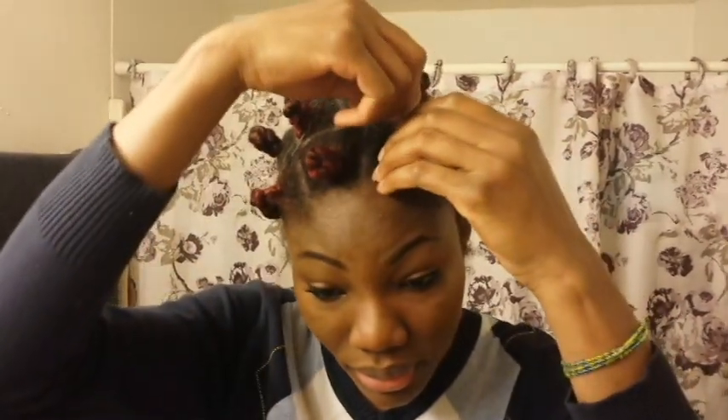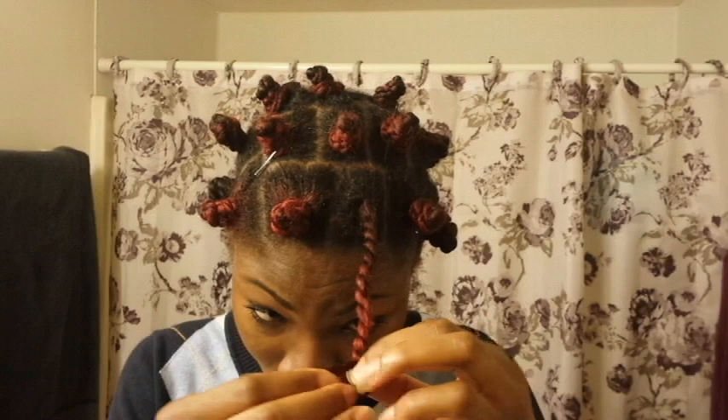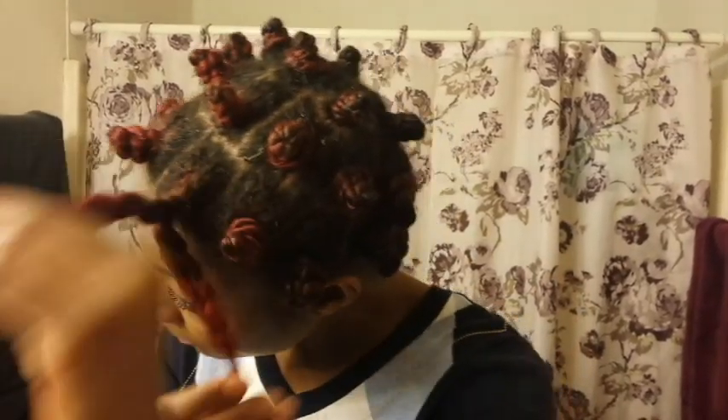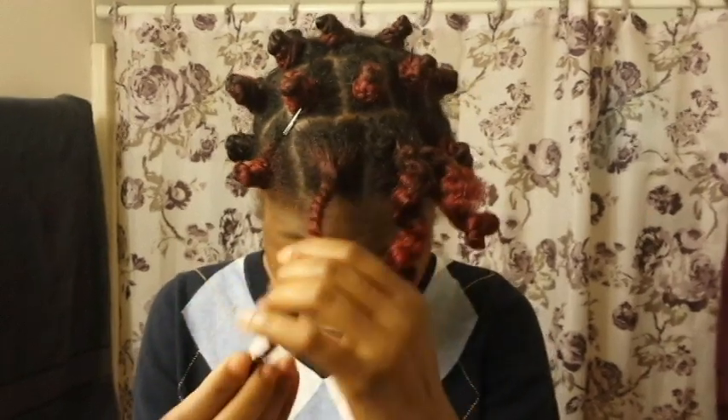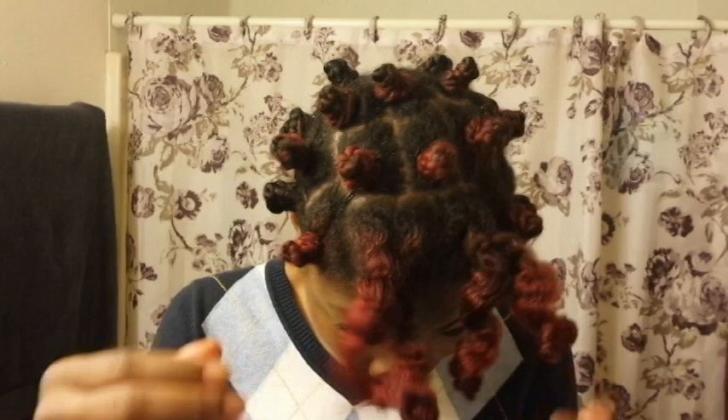Hello guys, so it is the next day and I wanna show you guys how it turned out. I just want you guys to see how I achieved the whole thing. I'm gonna start taking them out and then you're gonna see how it turns out. So I'm gonna start with this one — you gently unwind it like that. Make sure the twists come out. This is the first one. I'm gonna do the second one for you to see, and then I'm gonna go off camera and finish the whole thing, style it, and let you guys see how it turned out.